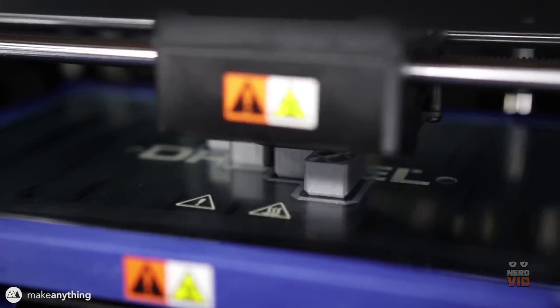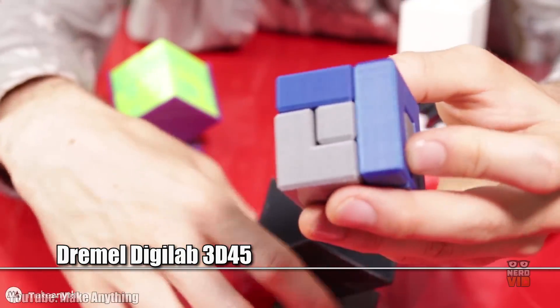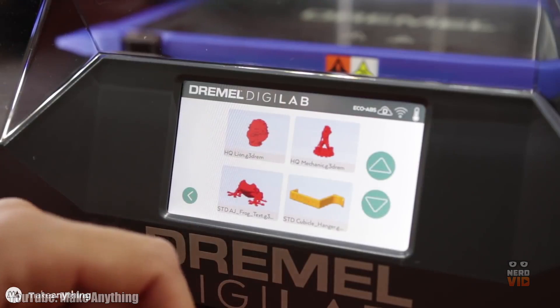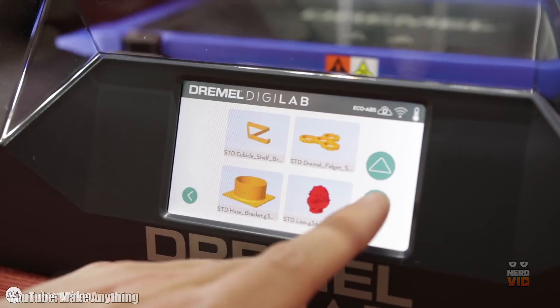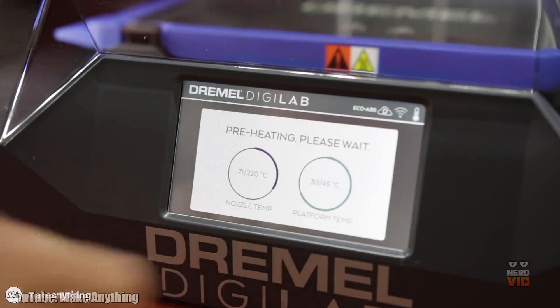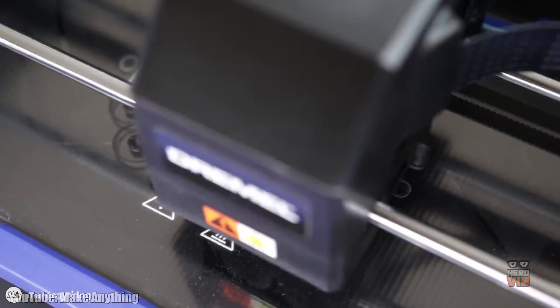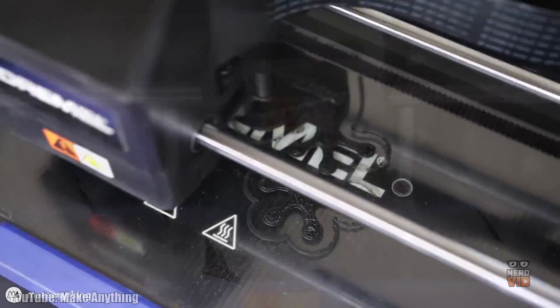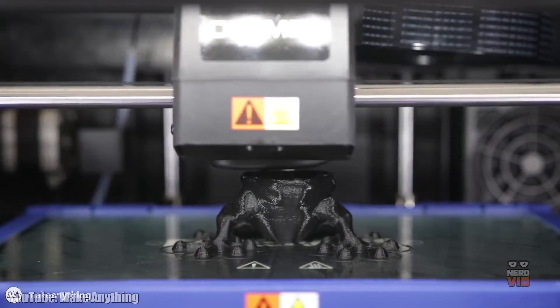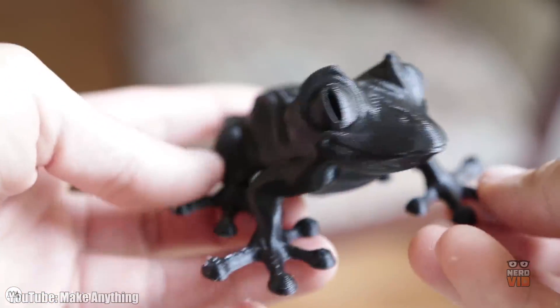Granted the PCMag 2018 Editor's Choice Award, the Dremel Digilab 3D45 has a 5-inch full-color touchscreen with intuitive icons for easy setup and operation, and it's ready to print in just 15 minutes out of the box. Its fully closed case made out of solid plastic is ideal to keep the harmful fumes inside and grant a higher degree of safety while operating this 3D printer. The Dremel 3D45 is ideal for users leaning more towards the professional type of printing jobs.